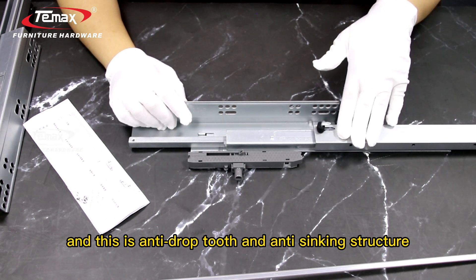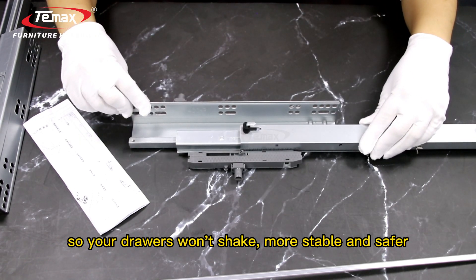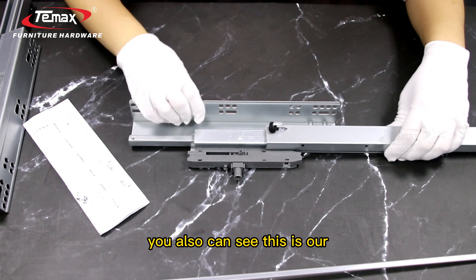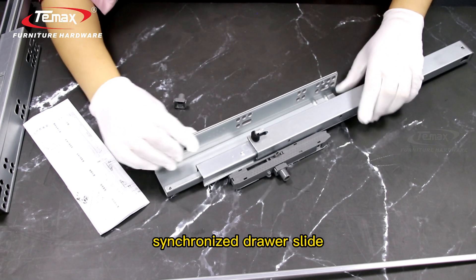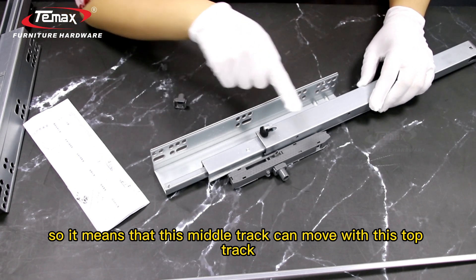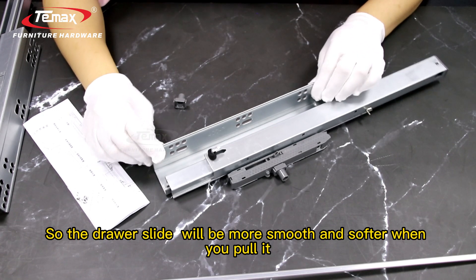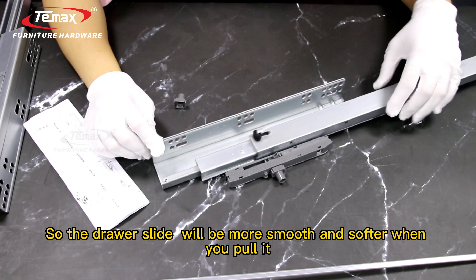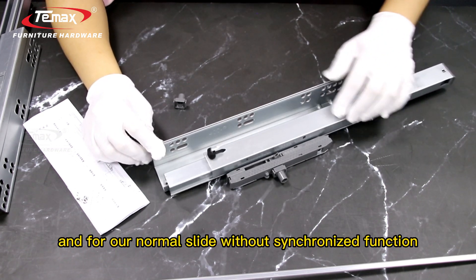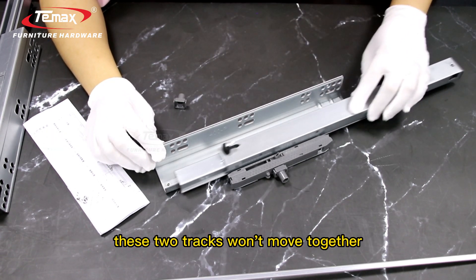This is an anti-drop and anti-tilting structure, so your drawers won't shake — more stable and safer. You can also see this is our synchronized drawer slide, so it means that this top track and this middle track can move with the top track. The drawer slide will be more smooth and soft when you pull it. For our normal slide without the synchronized function, these two tracks won't move together.